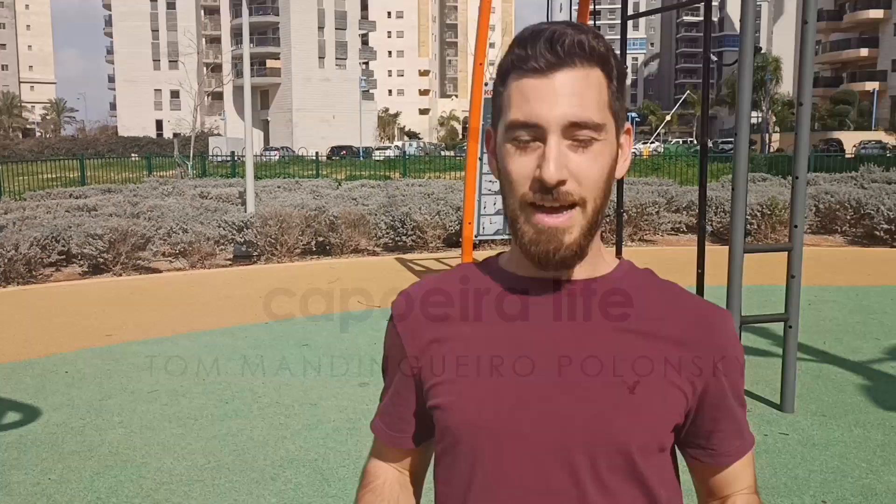Hey guys, today I'm going to give you three simple exercises that will strengthen your ankle in every kind of sport. It's important to have a strong ankle — doesn't matter if it's basketball, football, or capoeira. We have many simple moves like changing directions or landing from a backflip that require ankle strength in order not to get injured.